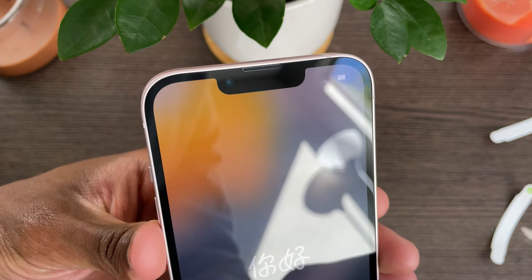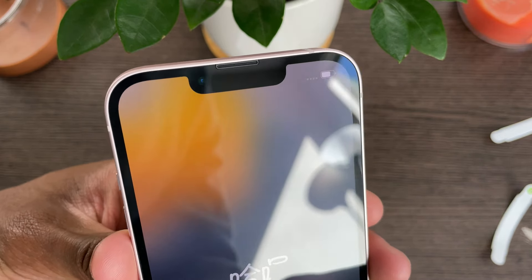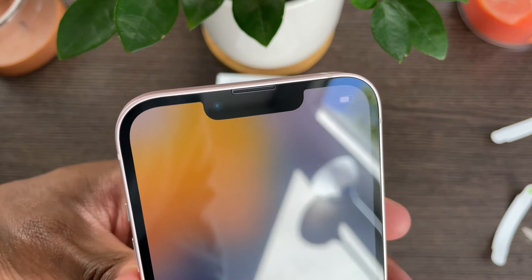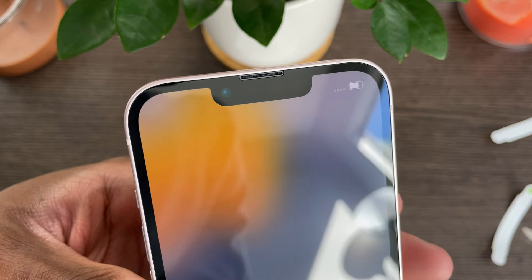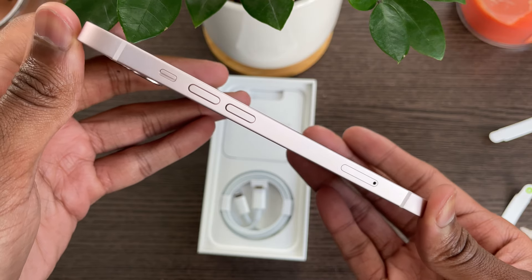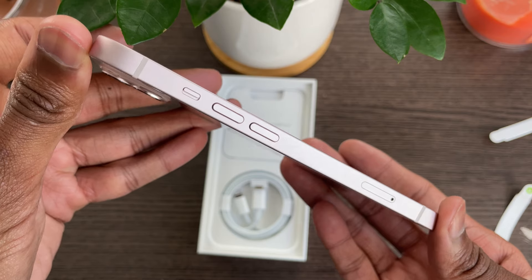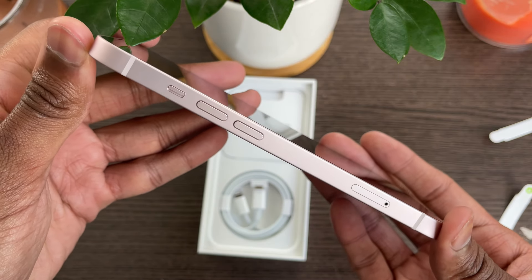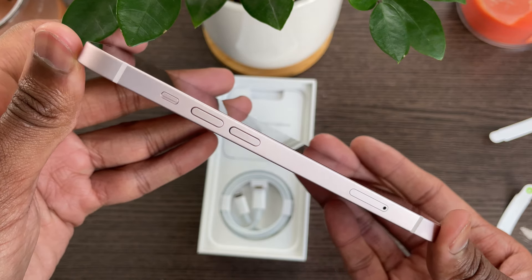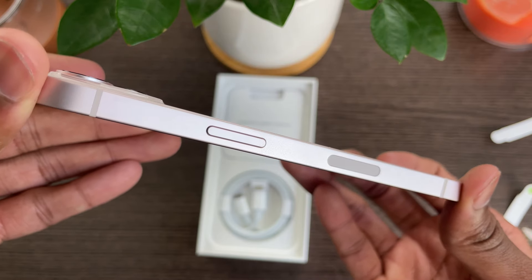Moving on to the front of the device, when we take the paper off the screen, the first thing I noticed was that the notch on the iPhone 13 series is indeed skinnier. I'm a little disappointed they didn't get rid of it altogether, but it does help to decrease the size. On the sides, we can see the mute switch, the up and down volume rockers, the SIM ejection tray, and the stripes that match the aesthetic, making the sides look much cleaner and complementing the matte texture.